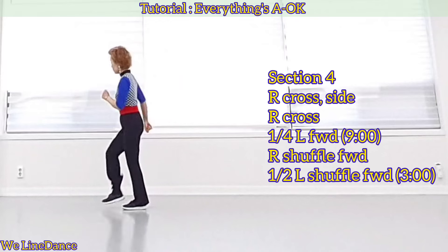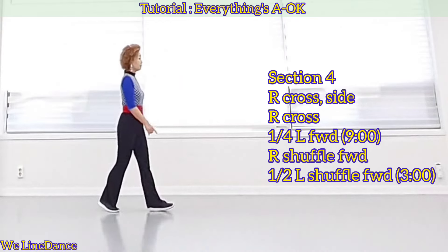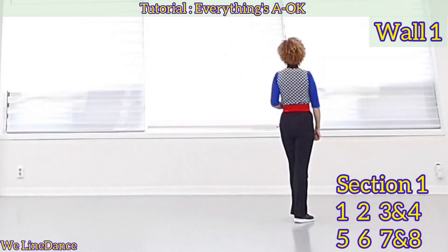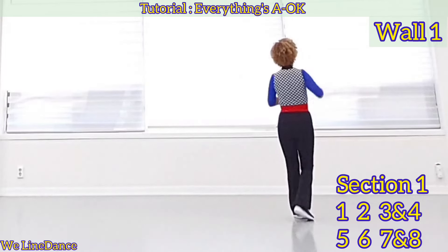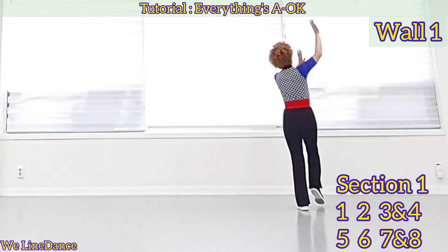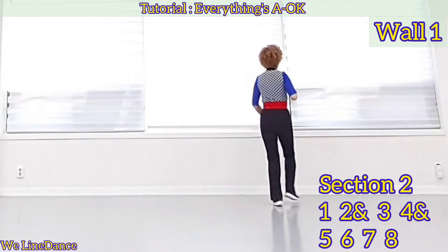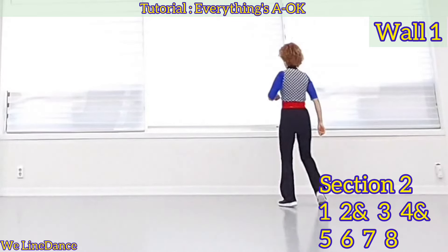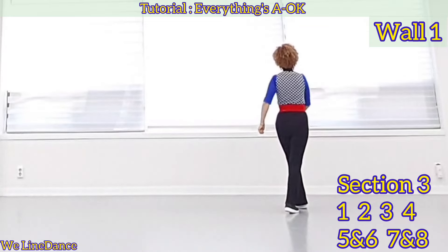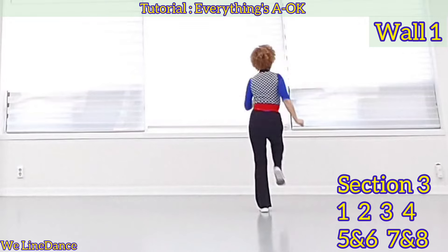Shuffle forward and half turn to your left, shuffle forward. Count: seven eight, one two three and four, five six seven and eight, one two and three, four and five, six seven eight, one two three four five and six, seven and eight.